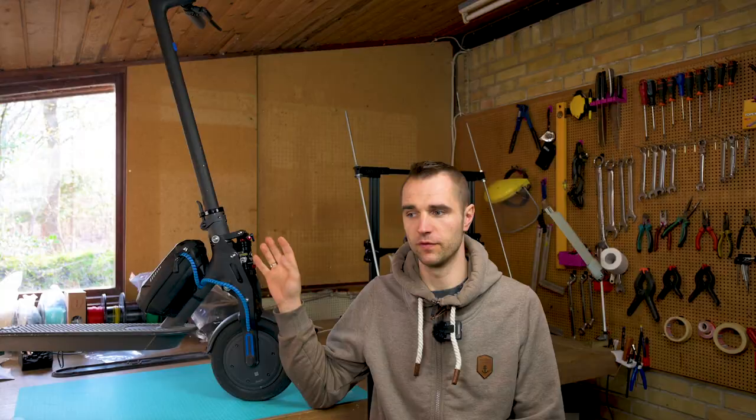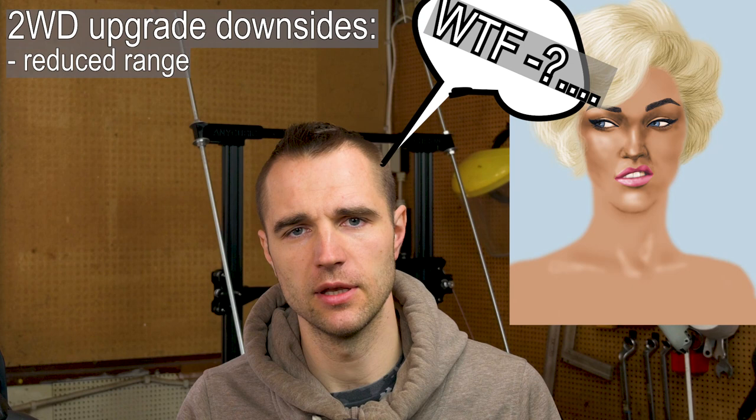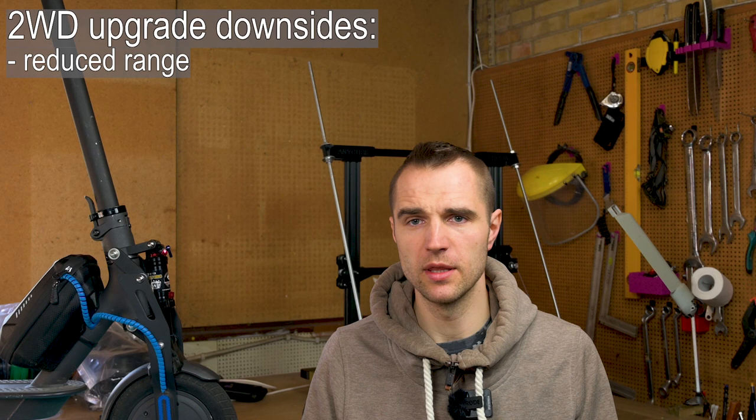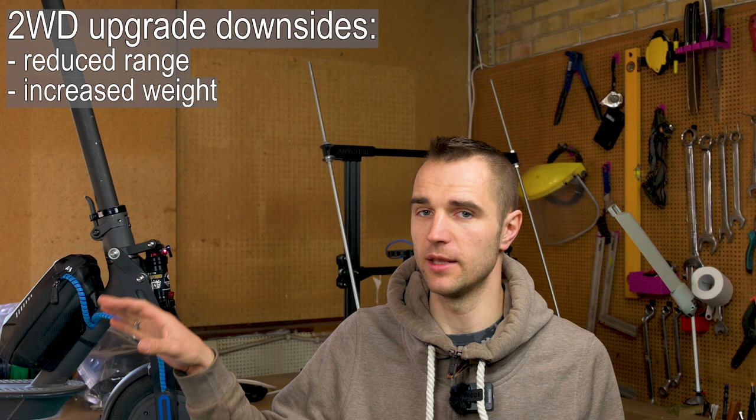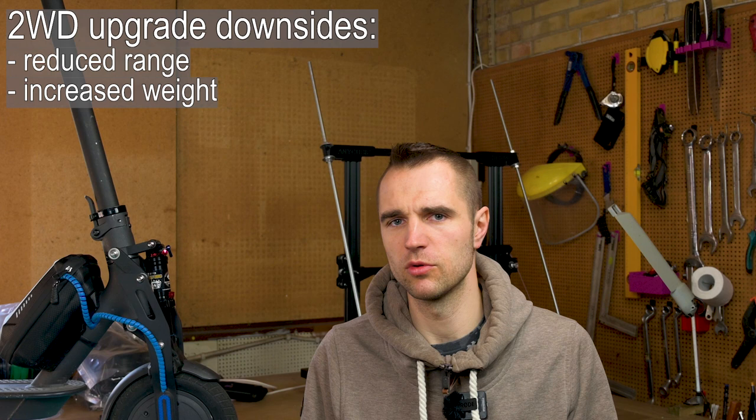I always provide both positive and negative sides around improvements and projects. There are quite some downsides here. You get insane acceleration and probably more speed, but there are downsides. First, you will lose range because you're running on more power and will drive fewer kilometers unless you go for a bigger battery pack. The second obvious one is weight — the scooter keeps increasing in weight as you add suspensions, extra batteries, and extra motors. Your scooter is no longer a lightweight thing you can just take on the bus; it's a heavy-duty thing you don't want to carry around.